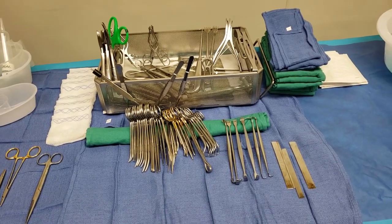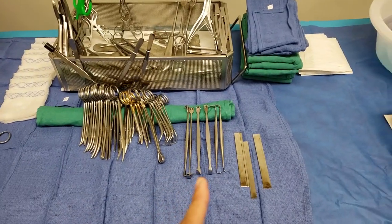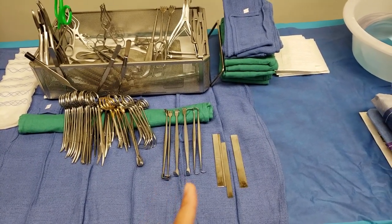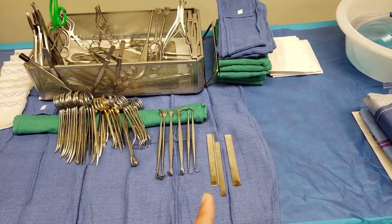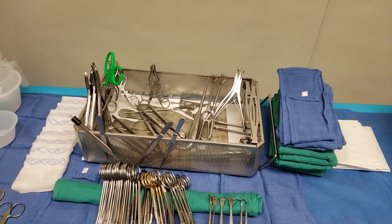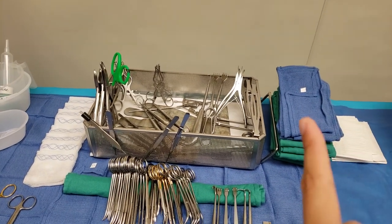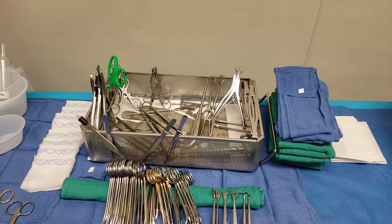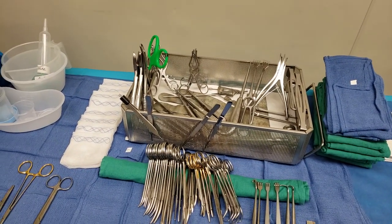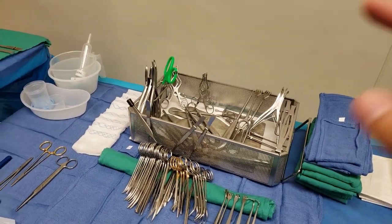This tray is a bit messy but our central sterile is amazing and they know how to make it more organized. I have my stringer here, and I have sents — both sharp and dull — since sometimes surgeons prefer those over the skin hooks. My thing with organizing trays is: as long as I can see it, I'm fine. Some people put a towel in and organize everything, but as long as I know where it is, it's okay.